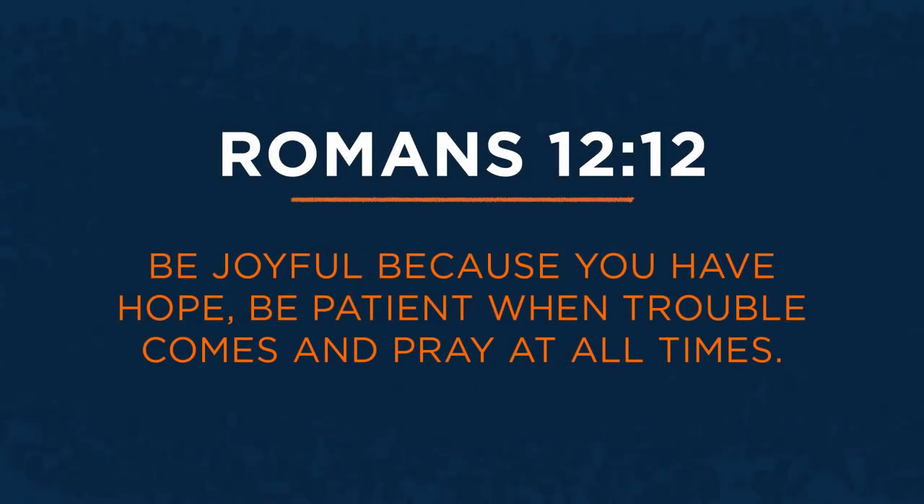Romans 12:12 says: 'Be joyful because you have hope. Be patient when trouble comes and pray at all times.' This verse says we can be joyful because we have hope — just like in the story of Habakkuk, God let him know he has a solution to the problems, but he just had to wait and be patient. Be patient when troubles come — whether you're stressed about not being at school, finding homework tough, or because your favorite thing is soccer and you're not able to do it. And then: pray at all times. This is an opportunity to pray and have conversations with God about what he might do with this time in our lives.